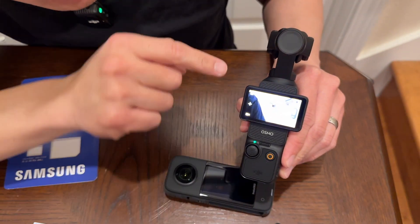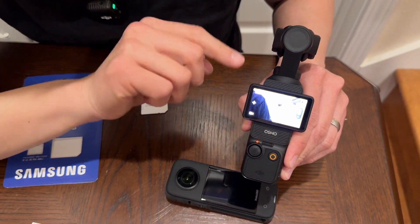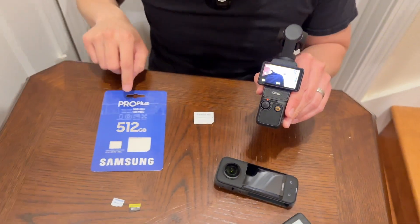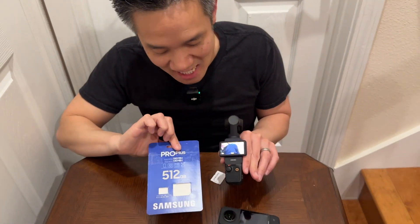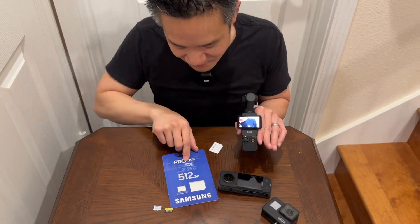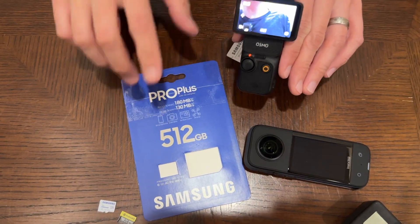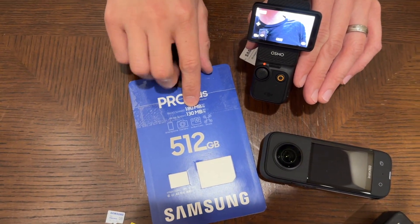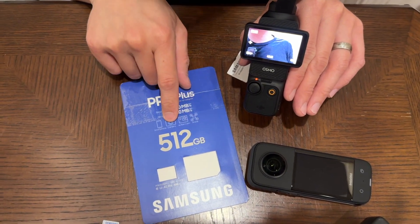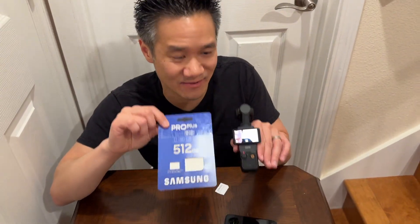Now I can start recording. We're at 4K 60 right here, and if I hit record — smooth as butter. It doesn't shut down, it doesn't overheat. That's the power of the Samsung Pro Plus micro SD card — fully compatible with action cameras, sport cameras, 360 cameras, drones, and all that good stuff. It does 180 megabytes per second for reads, and most importantly the write speed is 130 megabytes per second, which is perfect for action cameras, drones, cameras, and smartphones. This 512 gigabyte Pro Plus from Samsung is a solid micro SD card.